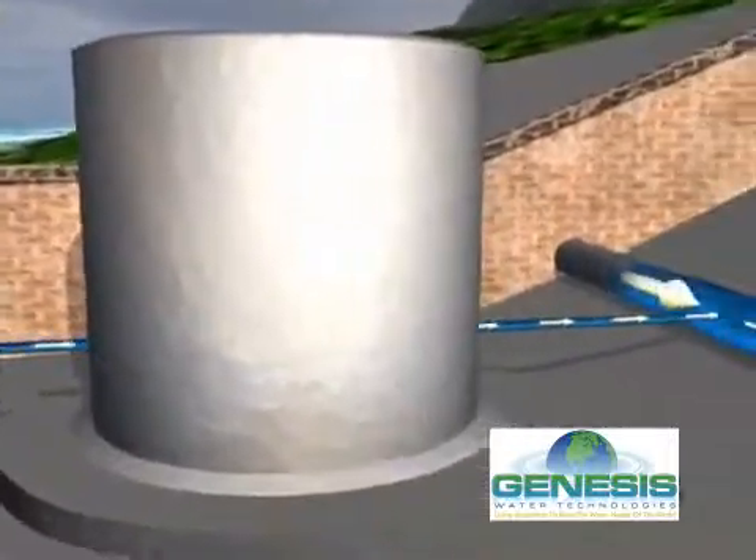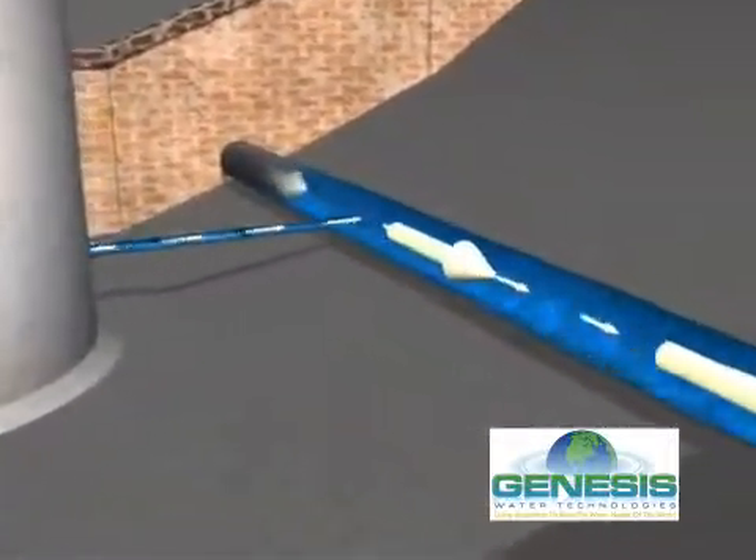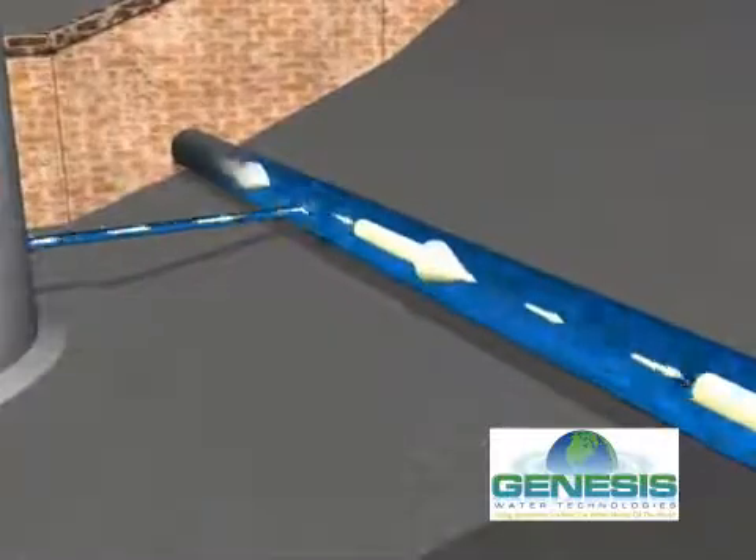Following post-treatment remineralization and disinfection, the clean water is ready to drink and stored in a water storage tank.